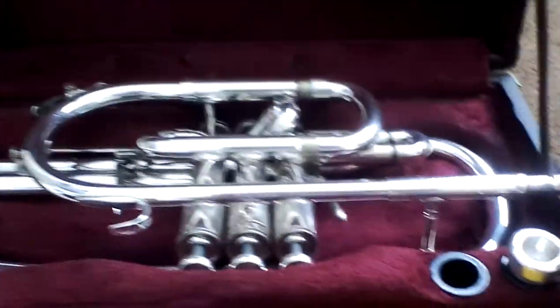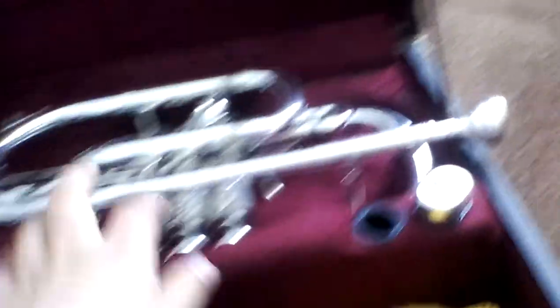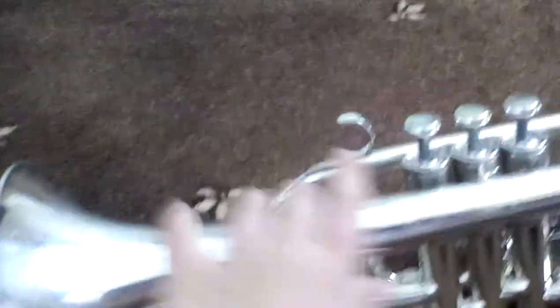After you put your mouthpiece in, that is how you set up your trumpet and get it out. Now I'm going to introduce some of the parts of a cornet or a trumpet — it would be exactly the same. Here are the keys or the valves — there are three valves. This bit here is called the mouthpiece, and this bit here is called the bell.